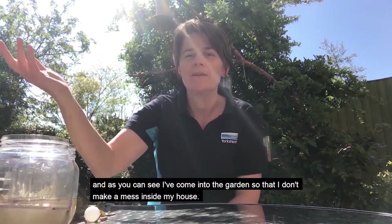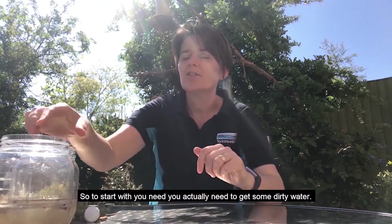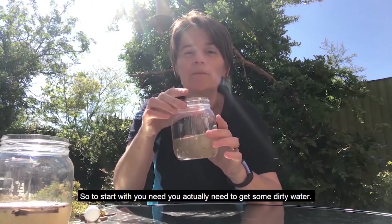As you can see, I've come into the garden so that I don't make a mess inside my house. So to start with, you need to actually get some dirty water.